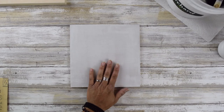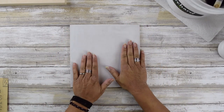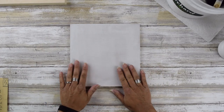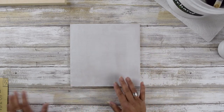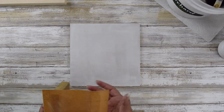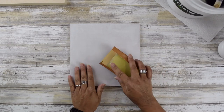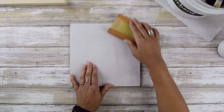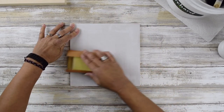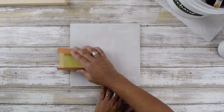How do you know when it's dry? When you touch it, it doesn't feel cool or moist — it feels pretty dry. You'll also feel a little bit of grit, so now you want to sand it again in a circular motion, and you'll feel that grit go away.